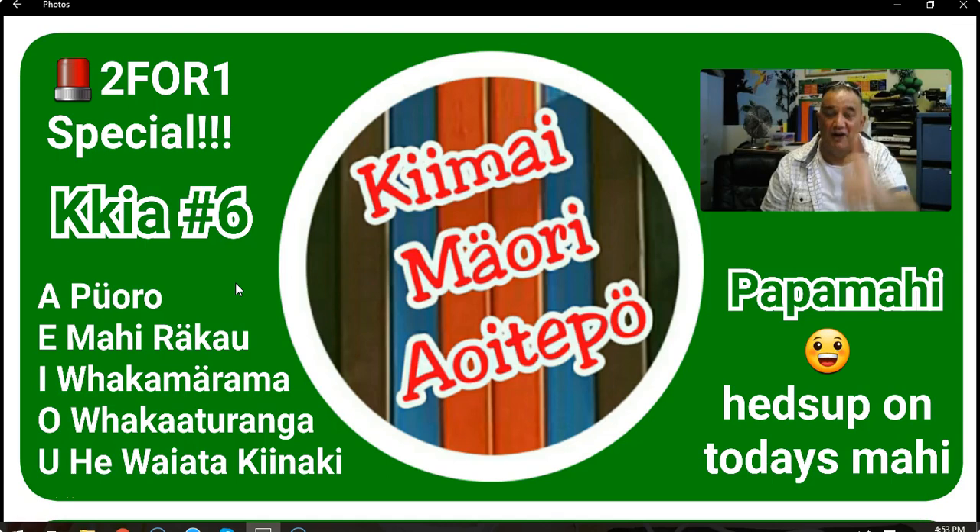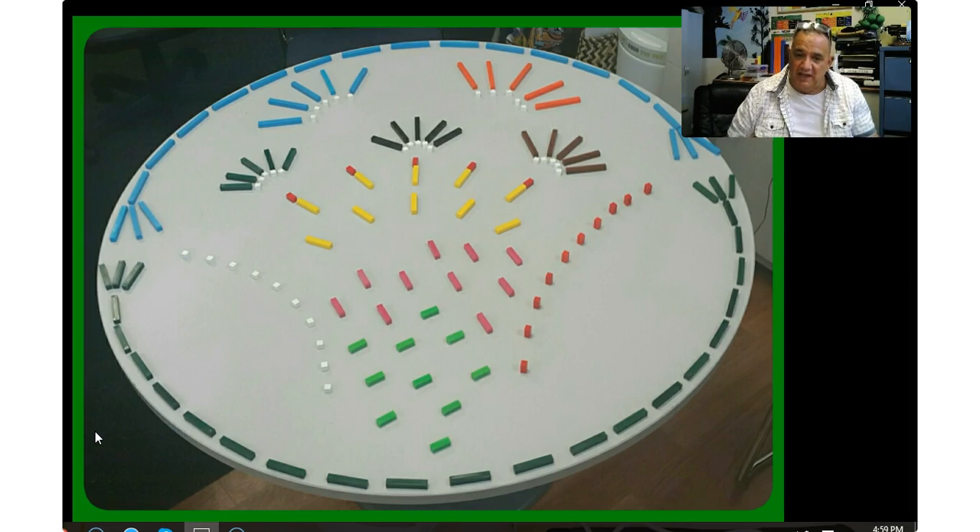Nau mai hoki, my whānau. Welcome back to the other whānau out there. If you're new to this, if this is the first time you've seen it, the other whānau have received the puoro reo — the little tutorial clip — so they have a little bit of a heads up before looking at the visual here. We're using the mahi rākau here, whānau. And for those getting used to the pattern, here we have Papatuanuku — Mother Earth — here, and Ranginui — Skyfather — here.